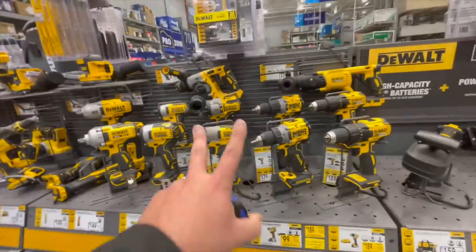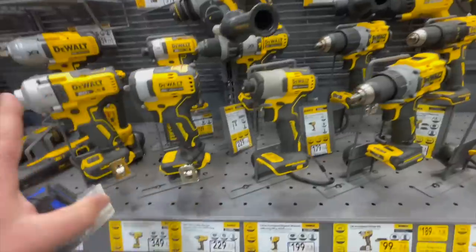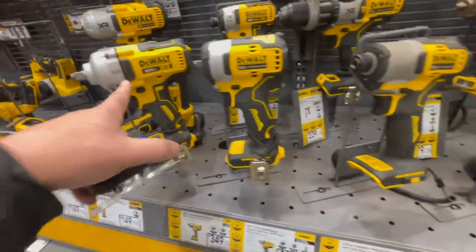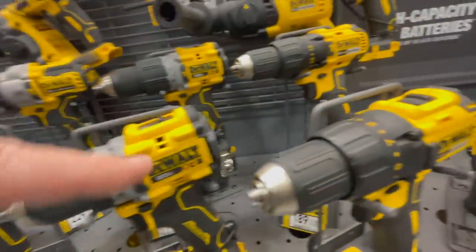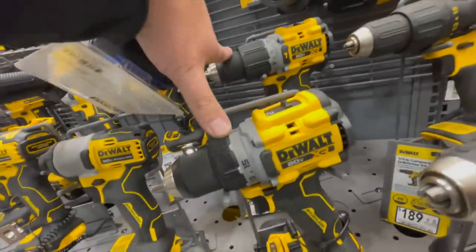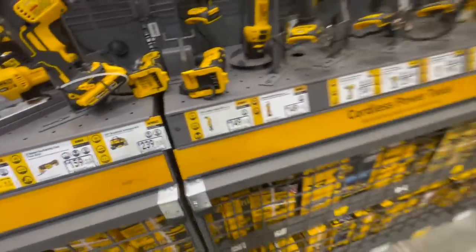If you look at all the tools, you can definitely tell there are two tools in this line that don't look like the rest. This is brand new XCR, this is a brand new impact wrench — but I think these two tools are new to Lowe's. They scream Atomic to me.